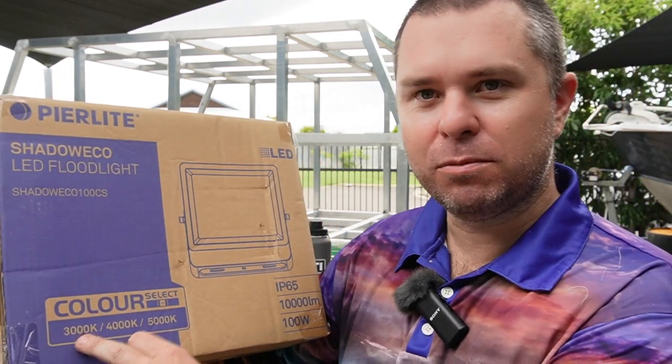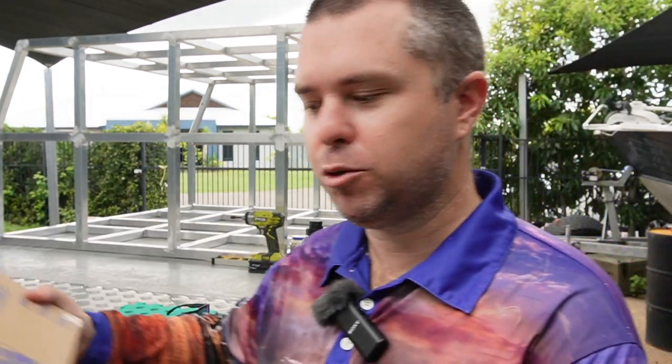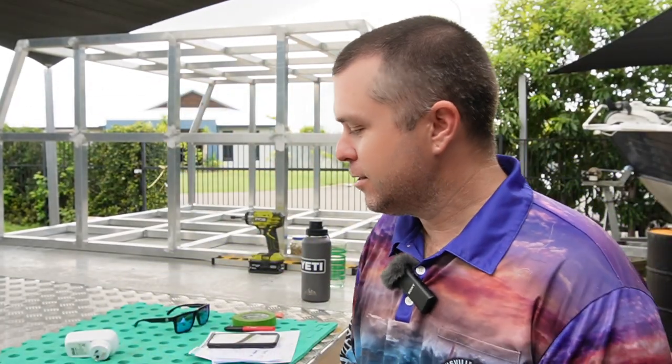You can colour select on the back as well — there's a little press button on the back of the unit: 3,000, 4,000, 5,000 Kelvin, so a different colour light. Not sure which one I want to go with. No idea on the price of these — I got them through a good mate of mine who owns an electrical contracting business, so I get them through his wholesale account. Shout out to him.